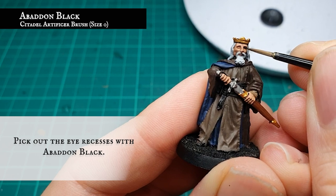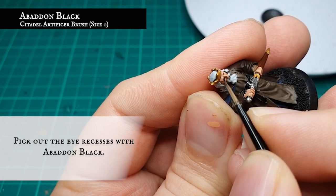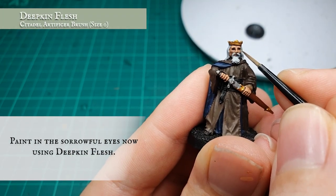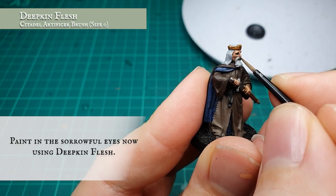The eye recesses were then painted in with Abaddon Black, then given a few dots of Deepkin Flesh just to finish them off. This will give him a slightly glazed, lifeless look to his eyes.